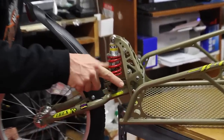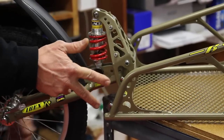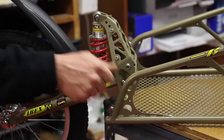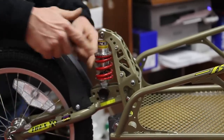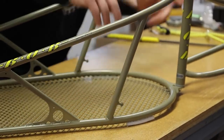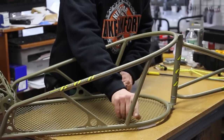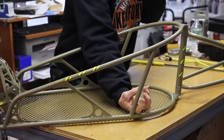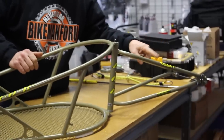It's got some extra brazons in case you were modifying or doing something else. Water bottle brazons — same thread here and here. I'm not saying you're going to put a water bottle here, but you could bolt something else on. Same thing here and here. There are also clips — little nubules to be able to hook the bungee cord onto, and some nubules up top here as well.